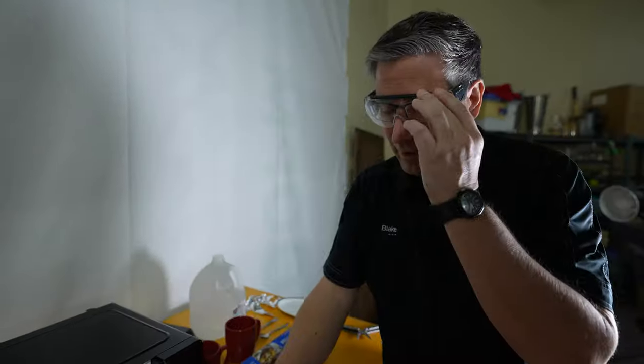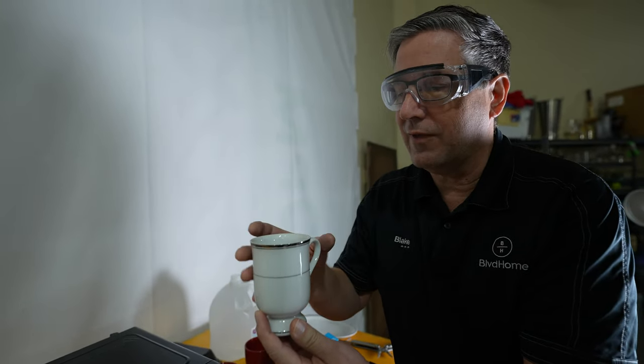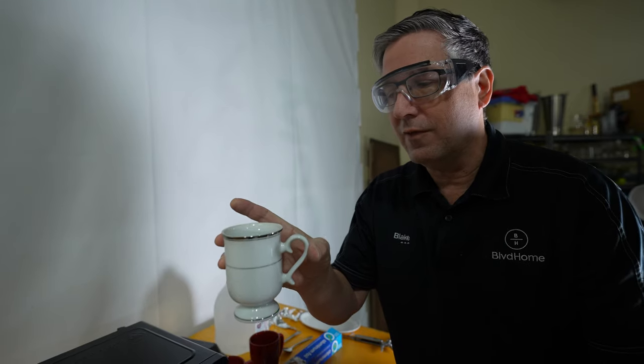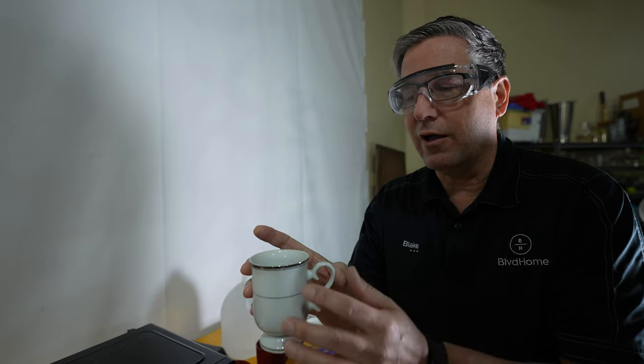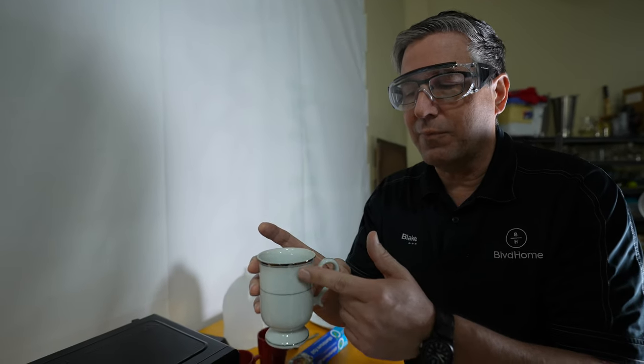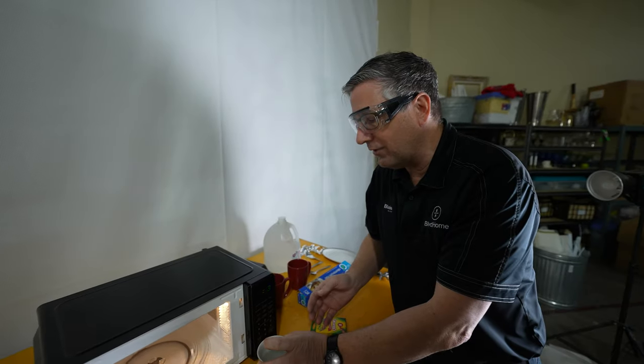Especially forks, because they have those little tines. We also have this cup with decorative metal inlay in the glass. Depending on the wattage of your microwave, you can get arcing across those metal bands, and the cup will get super hot.